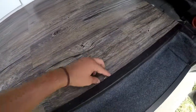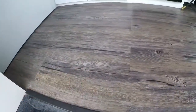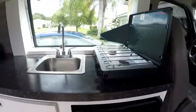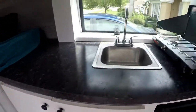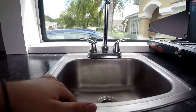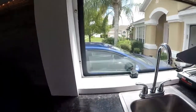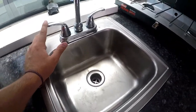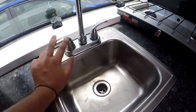We've got these nice peel-and-stick wood floors — kind of grayish, dark grayish, black themed. Walking into the van, we have the full kitchen. We've got a sink with running water. I don't have water in the water tank right now, but I'll show you how it works. You've got a pump right here — you just turn on the pump, then turn the faucet on, and it works.